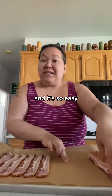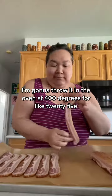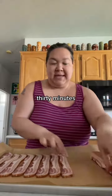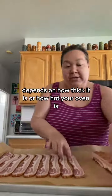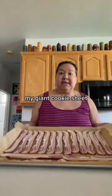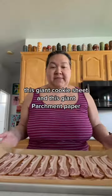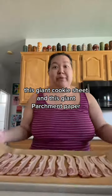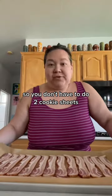It's so easy. I'm going to throw it in the oven at 400 degrees for like 25 to 30 minutes. Every bacon is a little different — depends on how thick it is or how hot your oven is. I also profess too often about these two things: my giant cookie sheet, which I do have on my Amazon, and this giant parchment paper. An entire pound of bacon fits on this cookie sheet so you don't have to do two cookie sheets.